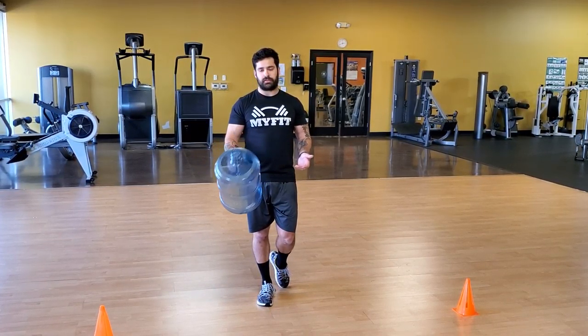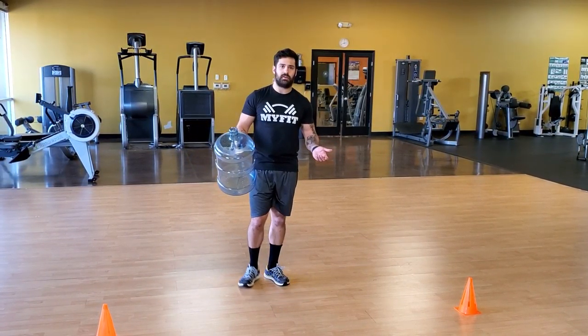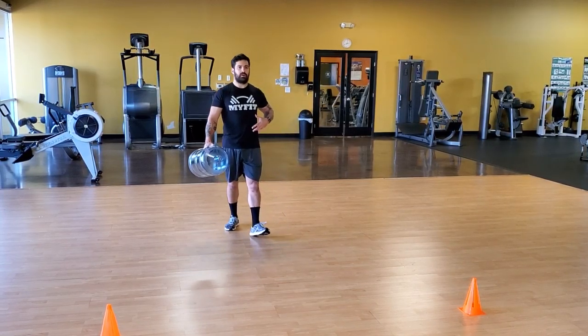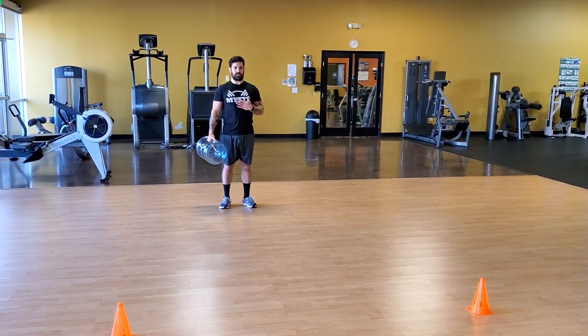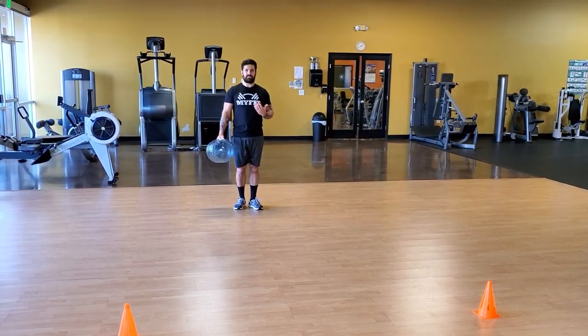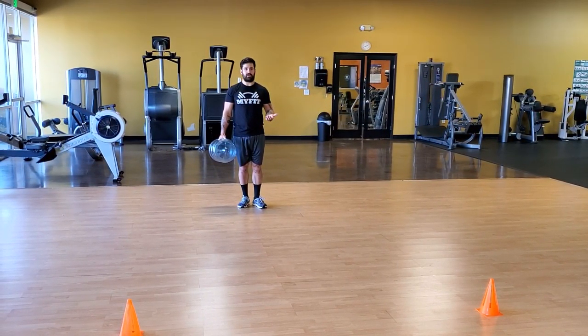Hey guys, a fun one to do with a water jug is some water jug farmer's carries. The big thing we want is to maintain our core stiffness. We don't want a lot of shifting left to right — we want to stay nice and upright. This is basically a side plank without having to go on the ground.